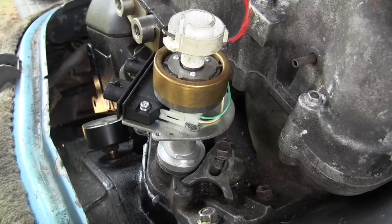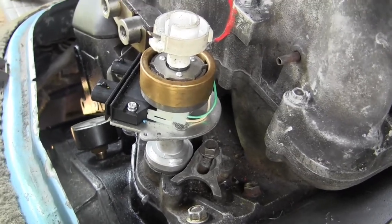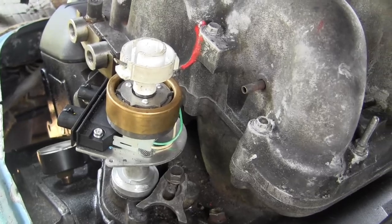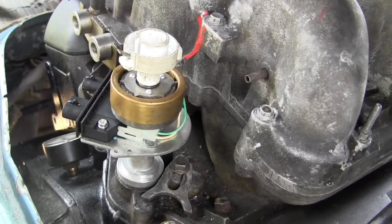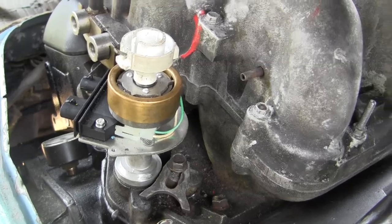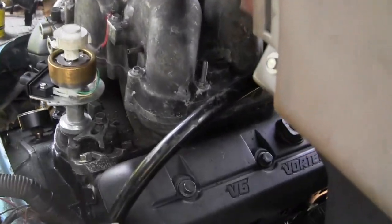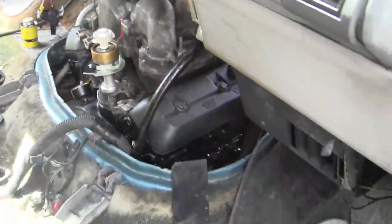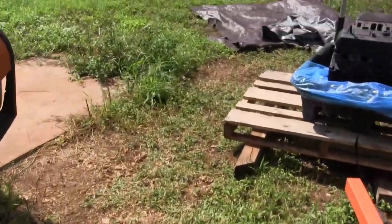I've got the distributor in just so I don't drop something down there by accident. When I changed a distributor before, I accidentally dropped one of the distributor cap screws down the hole and it ended up in the oil pan. But I don't think it did any damage.